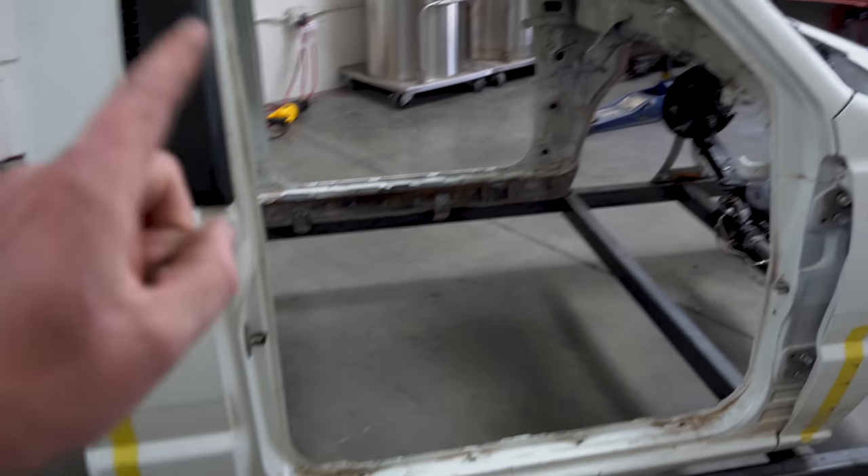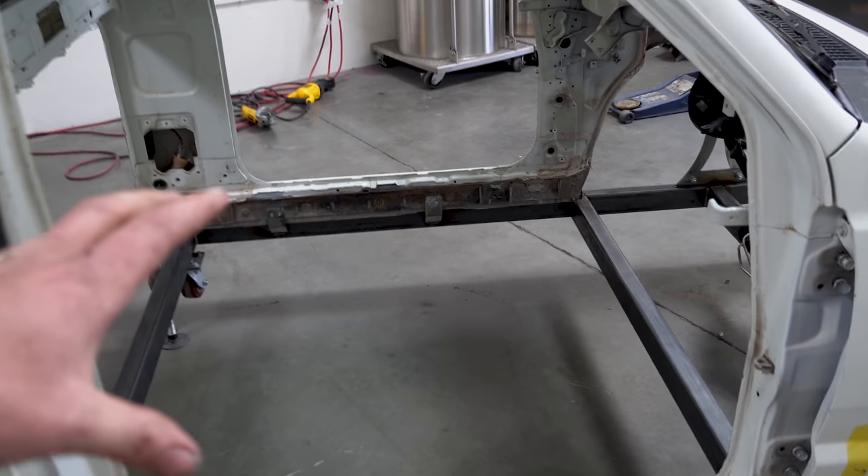Rest assured, I was definitely jamming out while I was slicing this thing apart. But these are some things that we need to talk about. When it comes to slicing up the body, there's a lot of things you need to consider. First and foremost: bracing. I didn't put any on here before I cut it up.